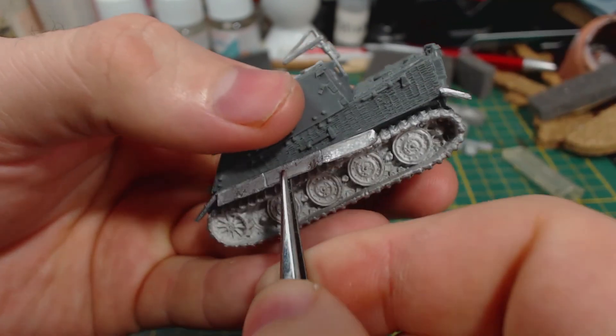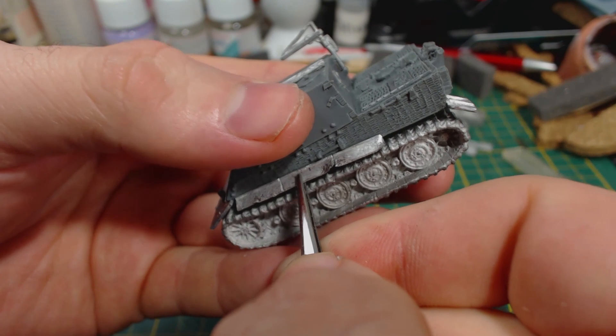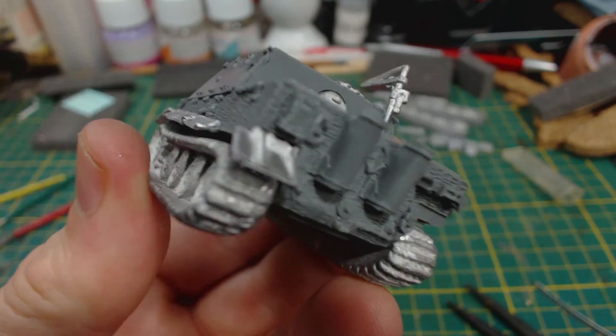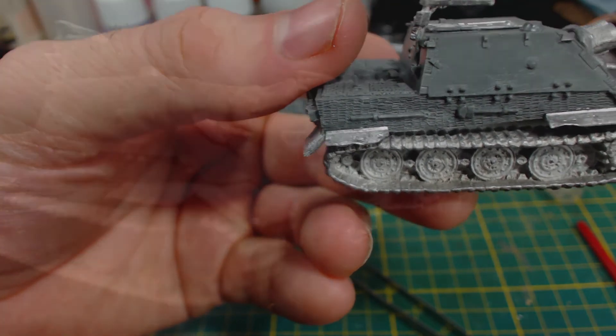You will probably find tweezers to be very useful for this step. The skirts and guards can be attached or not, however you like. I've seen a lot of pictures of Sturmtigers with them mashed up or missing completely. I wanted to omit the front guards, but felt the join between the track and hull part was too visible and didn't look good. The front guards hide that.